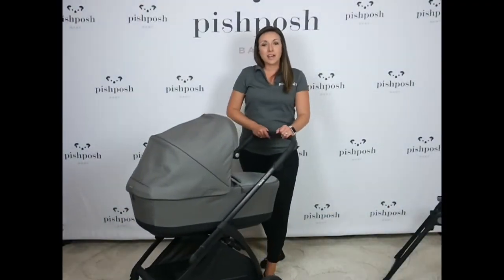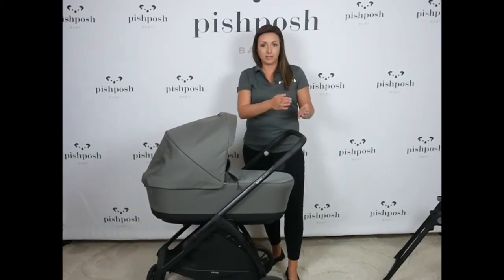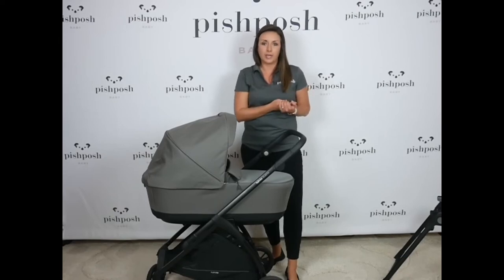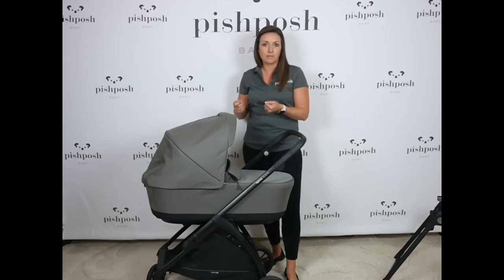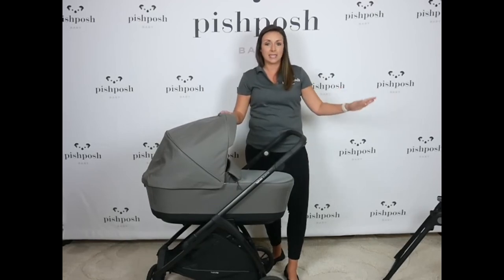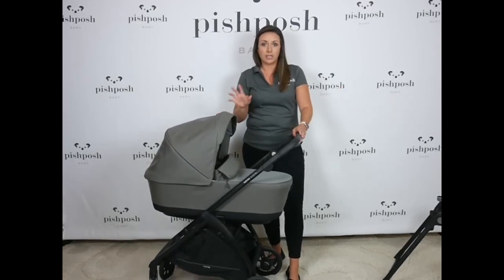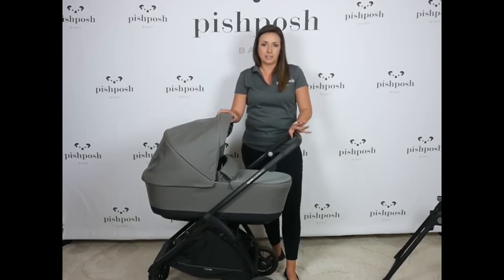I really love that Inglisina gives us a lot of newborn options for the Electa. The seat itself lays flat, so you can use it from birth all the way to 55 pounds. There are separate car seat adapters you can buy for Cybex, Nuna, Maxi-Cozy, and Kleck car seats, so you can turn it into a travel system with the purchase of the adapters. Or you can purchase the bassinet and stand and have a newborn option that is overnight approved. Lots of great newborn options on the Inglisina Electa.